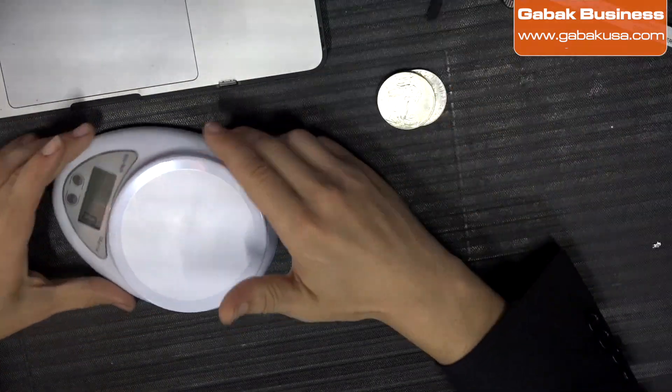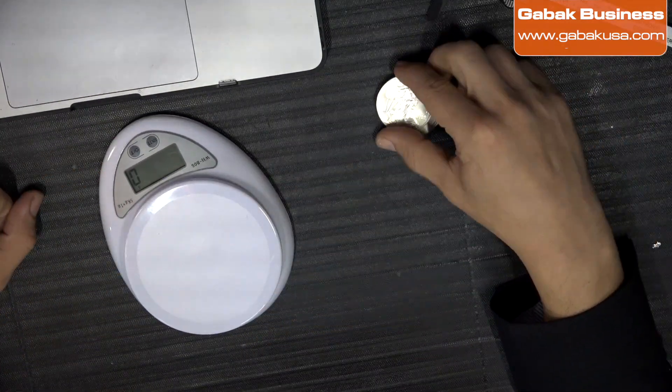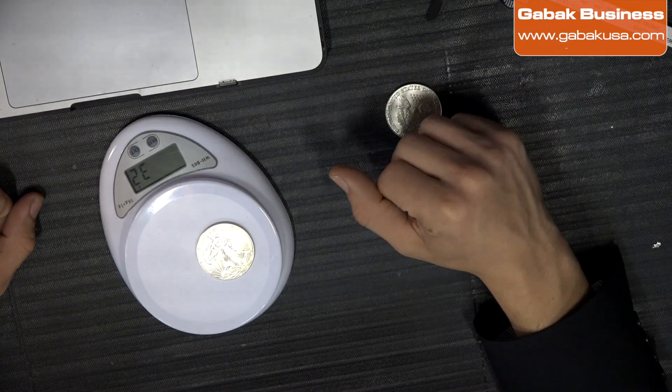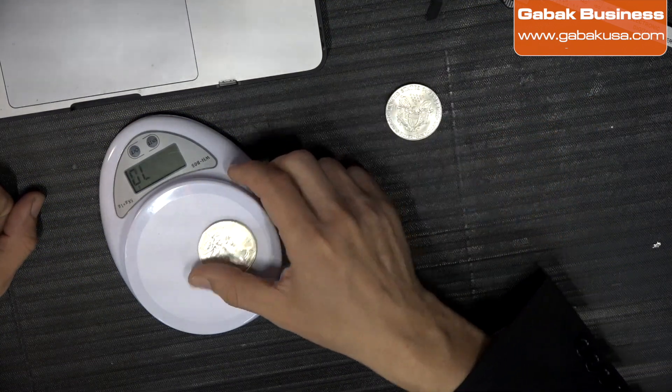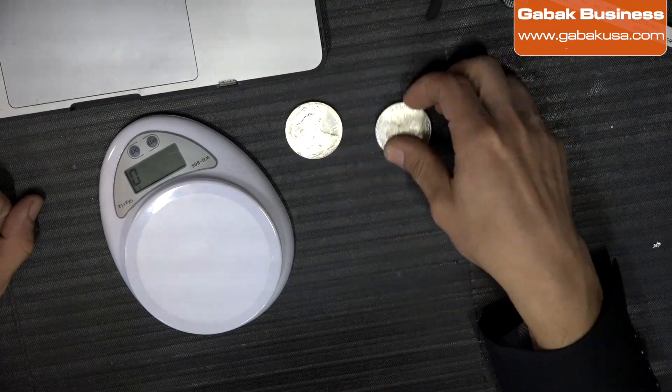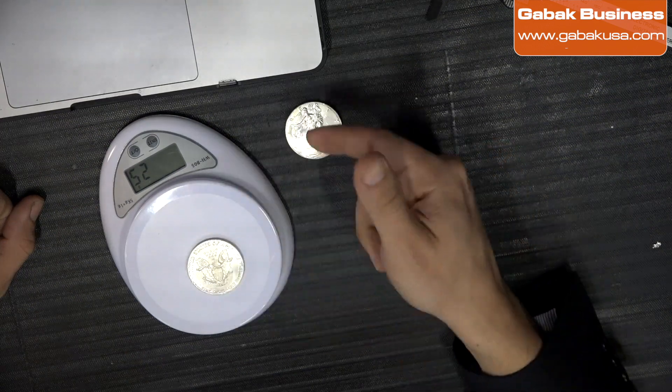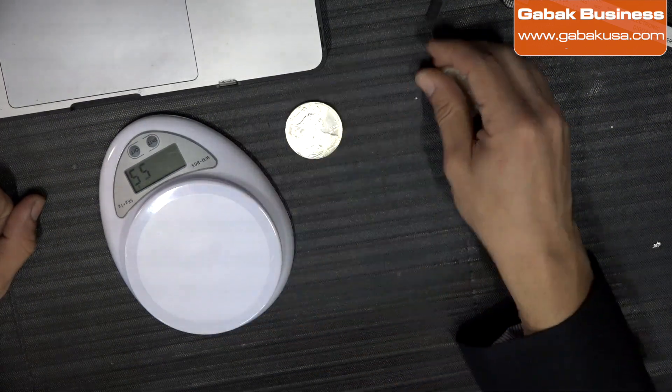I want to teach you step by step how you can do this. So in this case I'm going to put the silver coin on the scale — the good one, as you can see here. This is the good one, and here we have the fake one. The fake one is 25 grams and the other one is 31-32 grams.